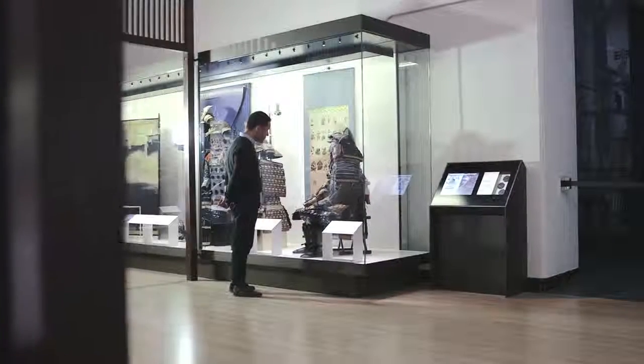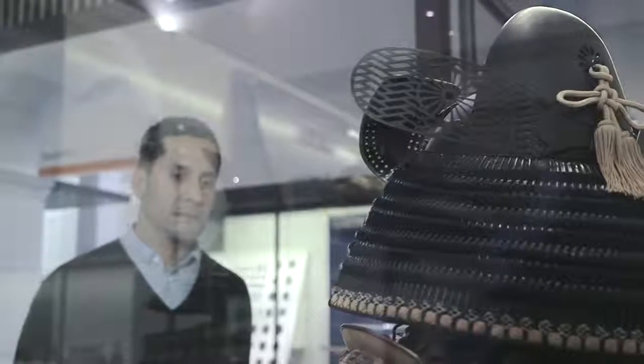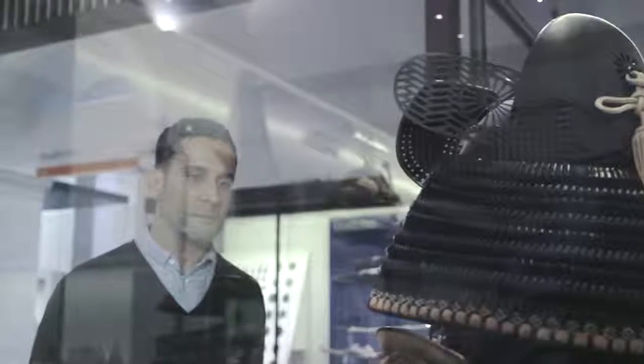My name is Victor Borges. I work as Senior Sculptor Conservator at the Victoria and Albert Museum in London, and I was the conservation lead behind the redisplay of the Ekinin-Yodol.